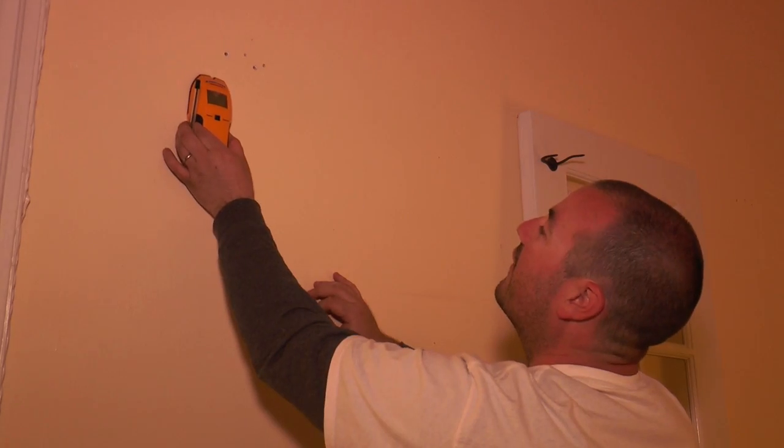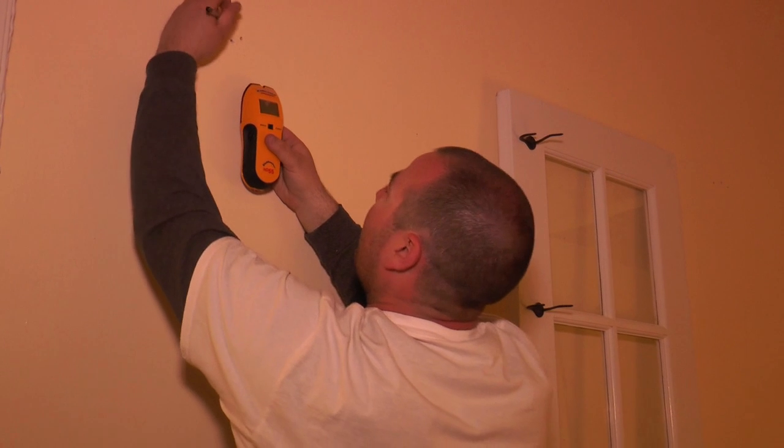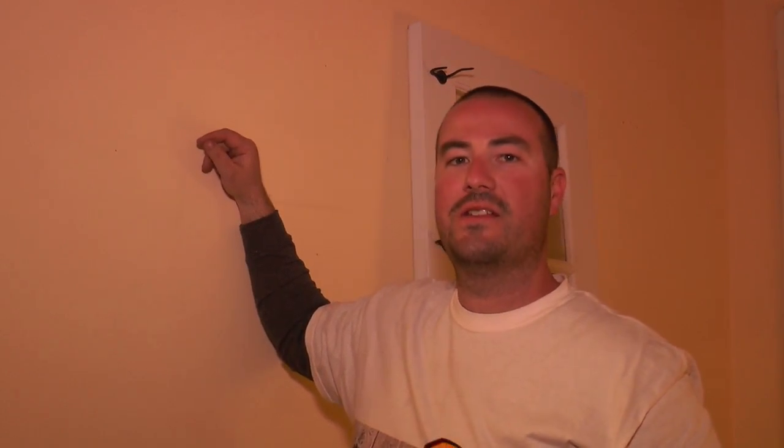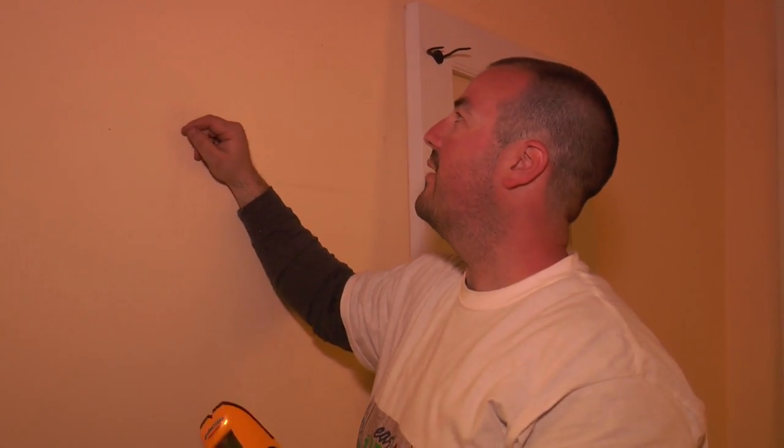So let's get this thing up on the wall. We're going to be screwing into these plaster walls today. These things have been here for 135 years. I don't want to take a chance in ruining anything, so I got my stud finder here, and basically you saw when it lit up, I found a stud.